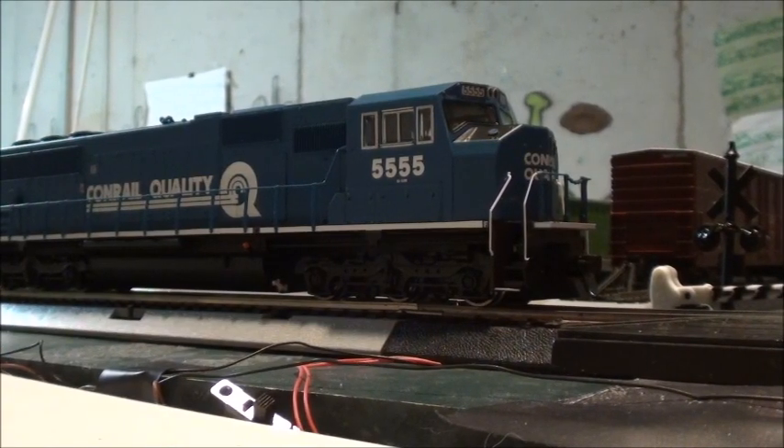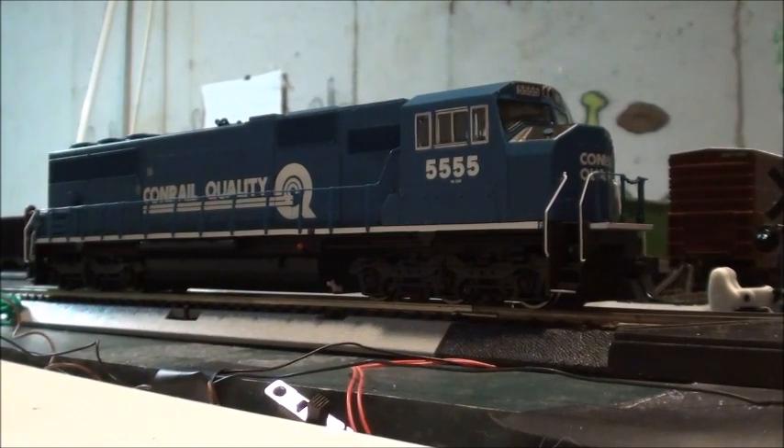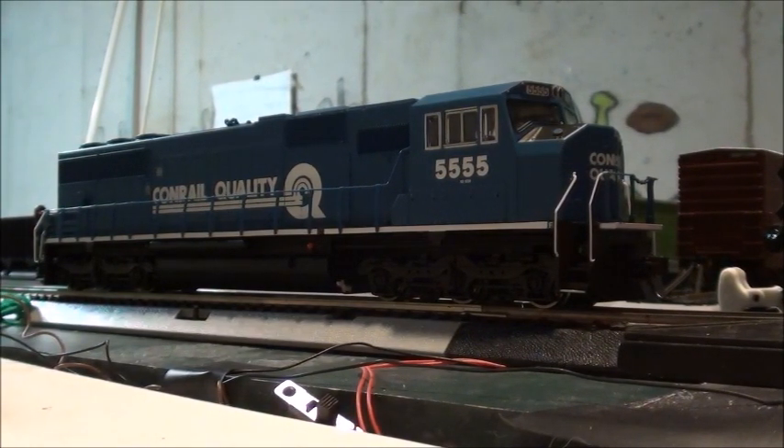Hey everyone, what's up! Today I have a new locomotive here and I'm going to be doing a review on it, because I haven't been seeing a lot of reviews on this locomotive. I've seen a few reviews on the Walthers SD-60 in the standard cab, but not the Walthers Mainline SD-60M. Right here is my new Walthers Mainline SD-60M in the Conrail paint. I got this from Train World during their Fourth of July sale.